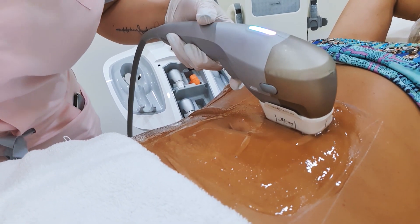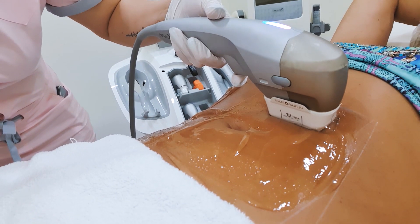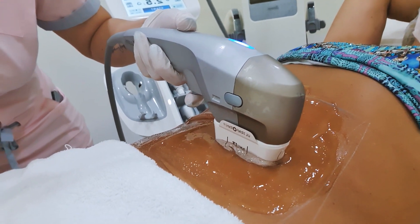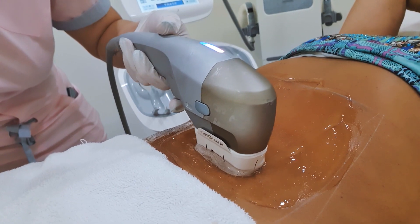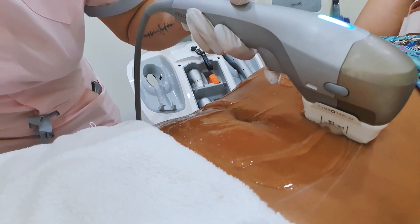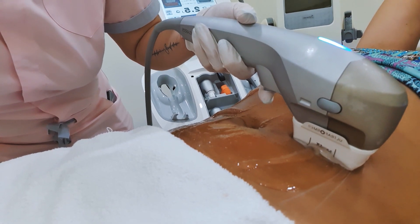It's a very comfortable treatment — it's not painful. You feel a little bit of stinging; it's kind of hard to describe. You feel a bit of heat. There are some parts that are a bit more sensitive than others, especially on the face. But the stomach I find very comfortable. The more fat you have in an area, the less painful it is. With this machine you can go, I think, 4.5 millimeters deep.